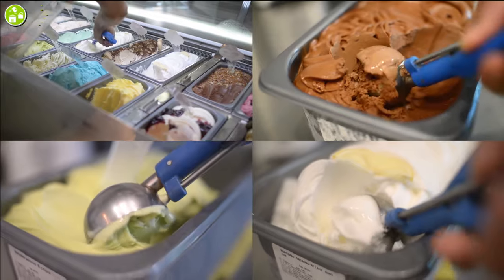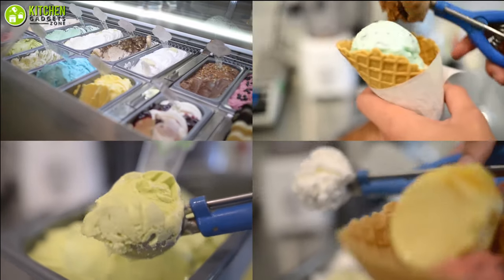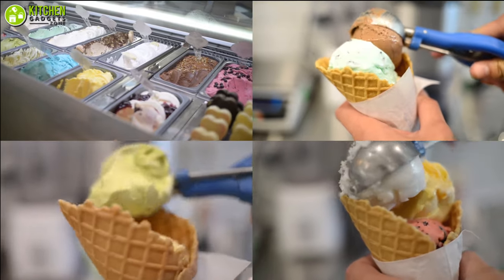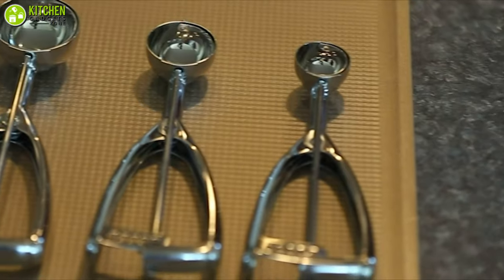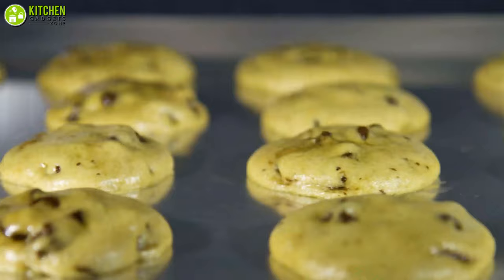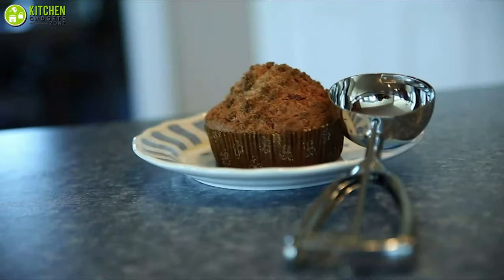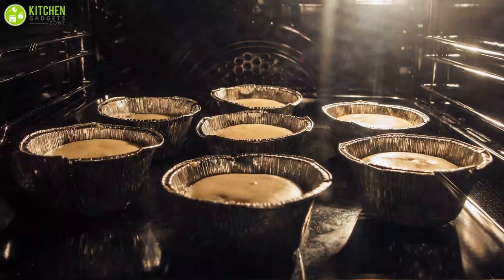A single ice cream scooper won't help you when you are a regular ice cream maker or a shop owner. In that case, you need the Genaluka Ice Cream Scoop Set, which is a set of three scoops in one package. This scooper has a variety of uses — scoop ice cream, cookies, melon balls, muffins, and more. Hence, it is also a professional chef's choice for baking tools.